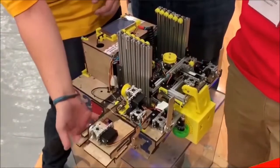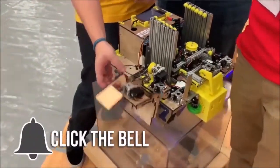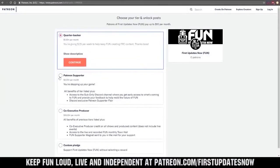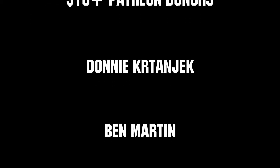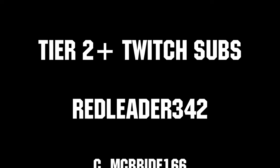Thanks for watching. If you want more fun content, be sure to subscribe and ring the bell to be notified about our latest videos. You can also directly help support by visiting our Patreon at patreon.com/firstupdatesnow, or by subscribing at twitch.tv/firstupdatesnow. Thanks to all of our co-executive producers on Patreon and Tier 2 Plus subscribers on Twitch, keeping the fun loud, live, and independent.